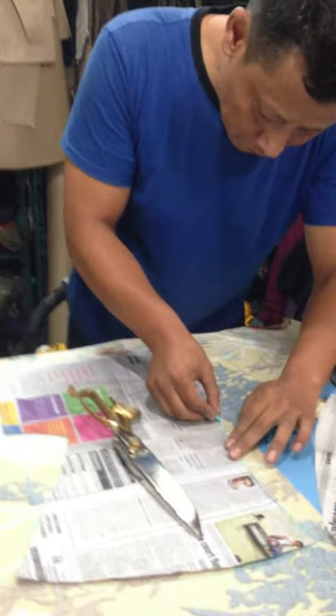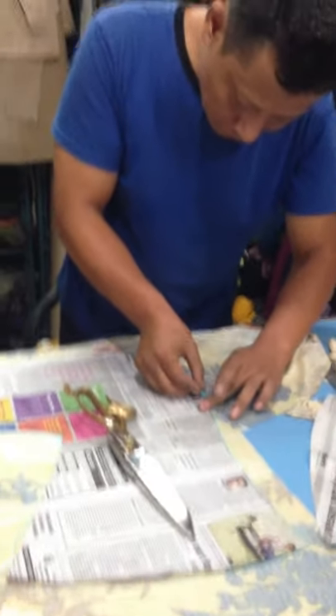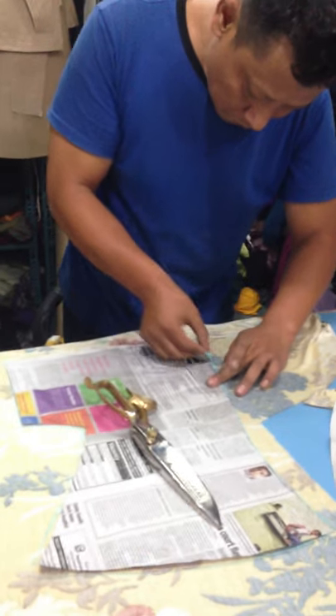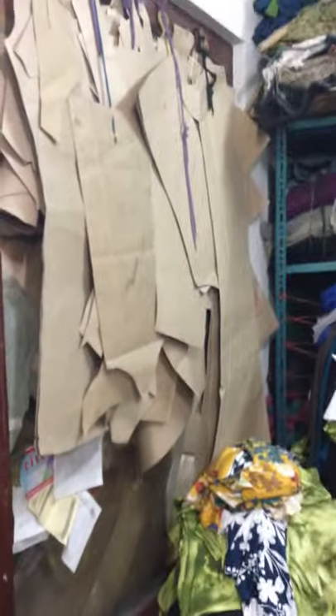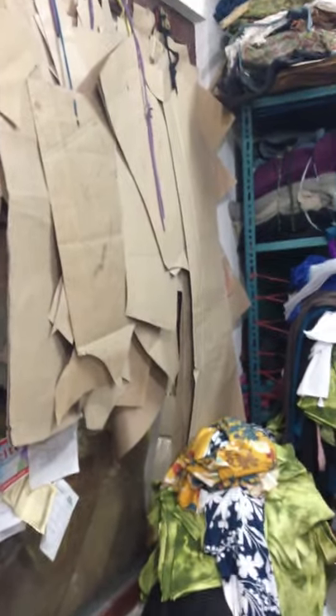This is the newspaper used to cut the pattern, just for a sample. Once the sample is perfect, the pattern is cut onto cardboard like that and kept permanently, so that they have the pattern.